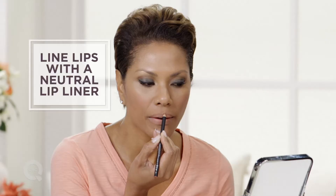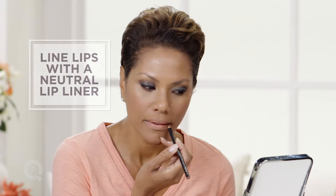Next, I take a warm but neutral lip liner. Go right to the edge of your natural lip line. Bring the line up in the corners just a little bit, and a little bit up in the middle without filling in the lip completely.